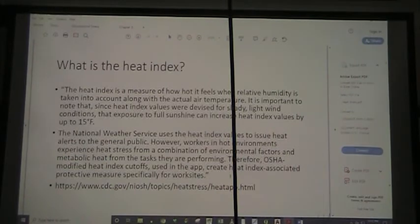The heat index is a measure of how hot it feels when we take into account relative humidity along with our actual air temperature. Being out in the sun can increase the heat index by 15 degrees. Remember though, the situation you or your workers are in may differ depending on what other aspects you have in your hot environment.